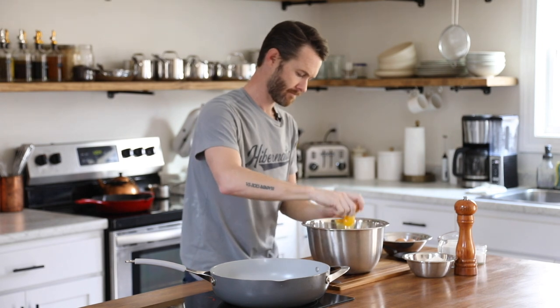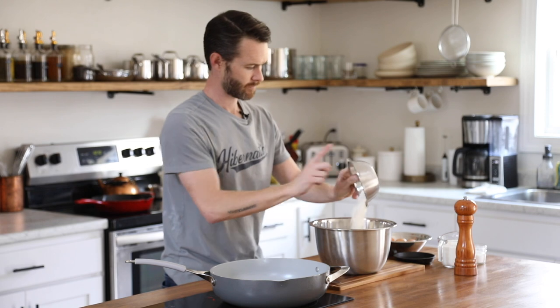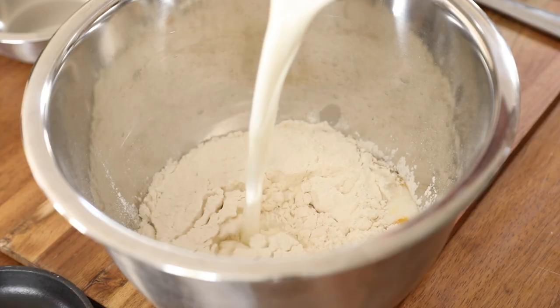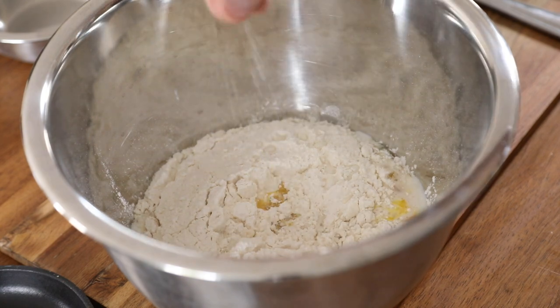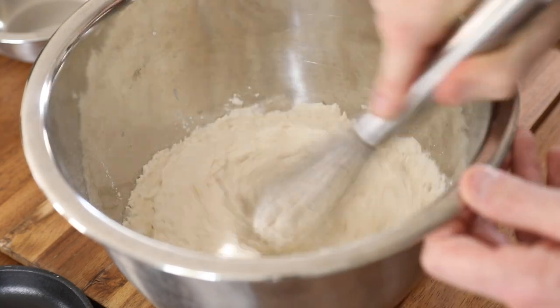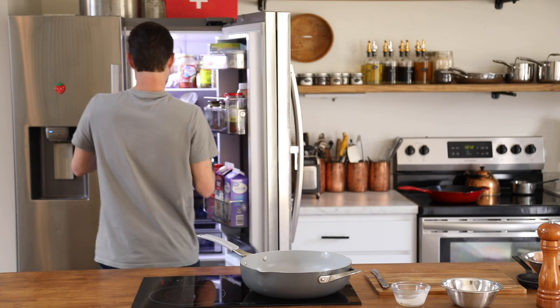So the first thing you're going to tackle is the crepe batter. In a large mixing bowl, add in your whole eggs, all-purpose flour, whole milk, melted butter, and a pinch of salt. Give this a good whisk until the batter is smooth, but try not to over mix it after all the clumps are thoroughly whisked out. It's ideal if all your ingredients are at room temperature. You're going to rest this in the fridge for one hour at minimum.